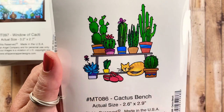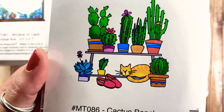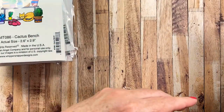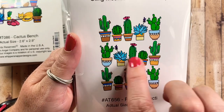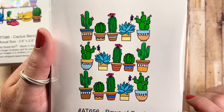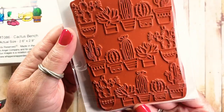I also picked up Cactus Bench, which is a little bench scene with all these different succulents and cactus, a kitty, and some slip-on shoes. The next one is called Rose of Cacti — it's three different rows of various succulents, some in bloom and some just prickly. It's a really nice size.